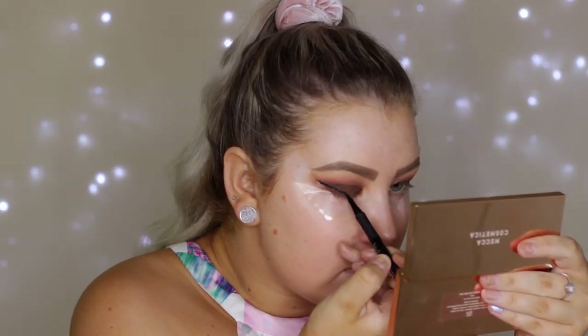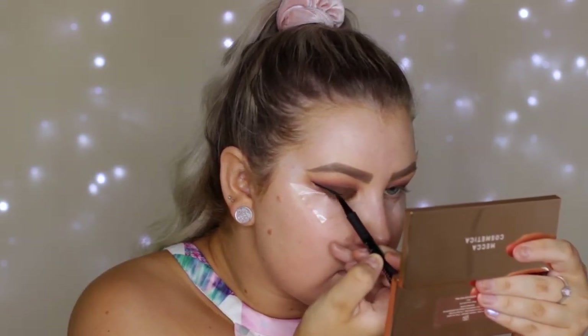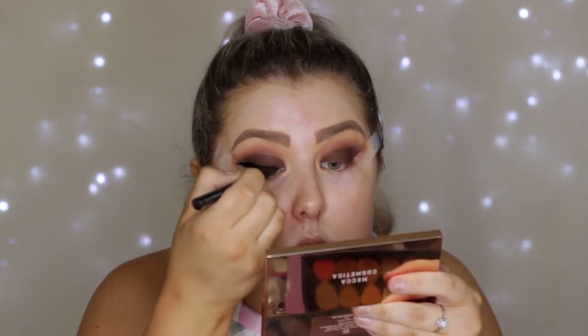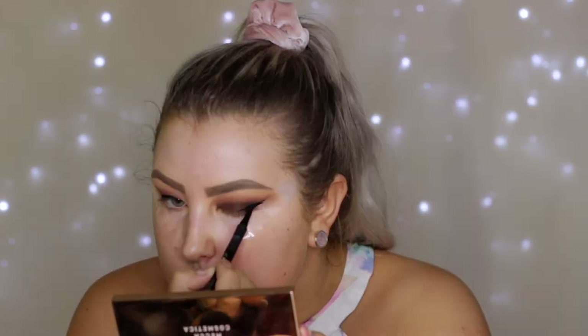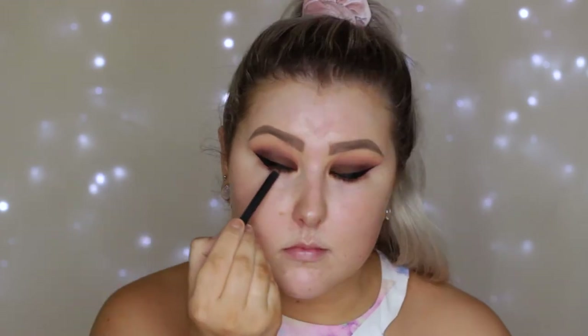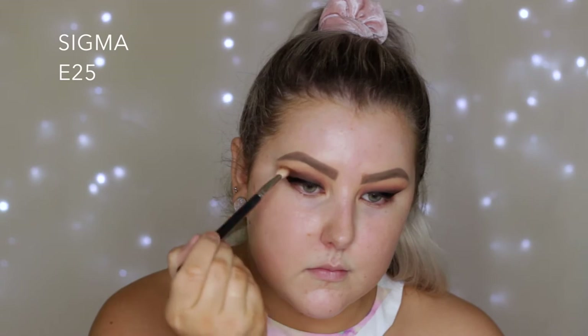For my winged eyeliner I used my current favorite, which is the Technique Cosmetics skinny liner — you guys know I've been loving this. I just created a wing with that, then removed the tape to reveal a super crisp line and applied some black liner in my tight line.